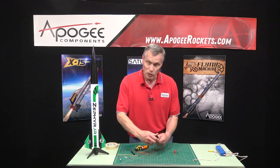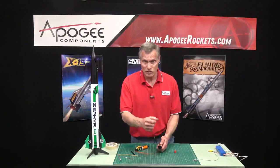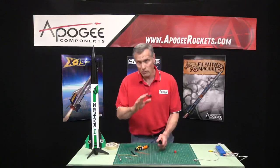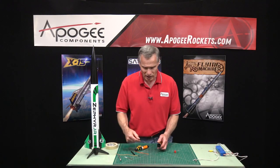Inside of your motor you can have a C-slot like I just showed you, or sometimes the grain inside is just a circular hole like a straw right down the middle. Regardless of which type you have, the igniter has to go through that core all the way to the top.